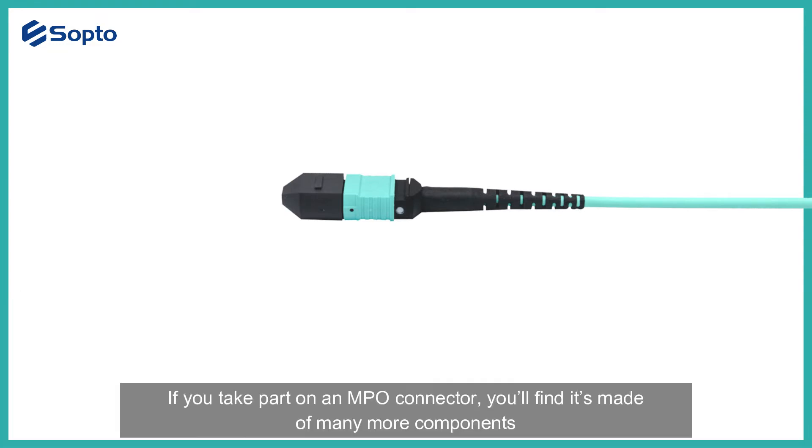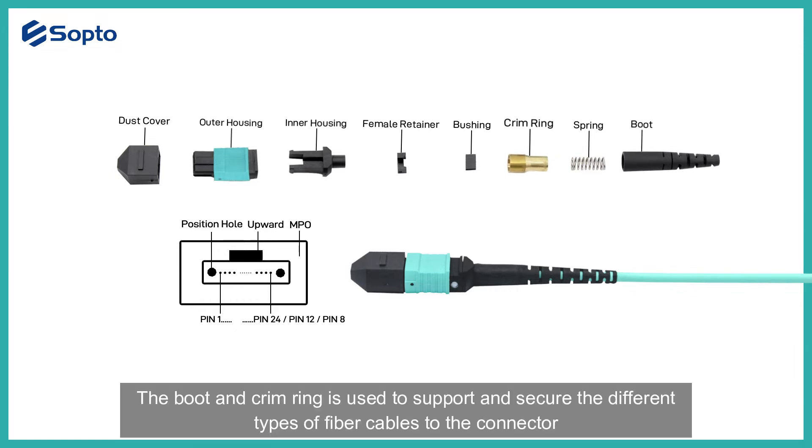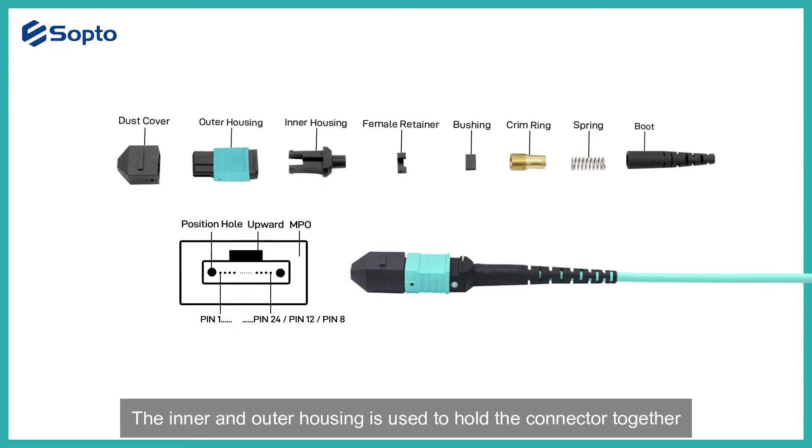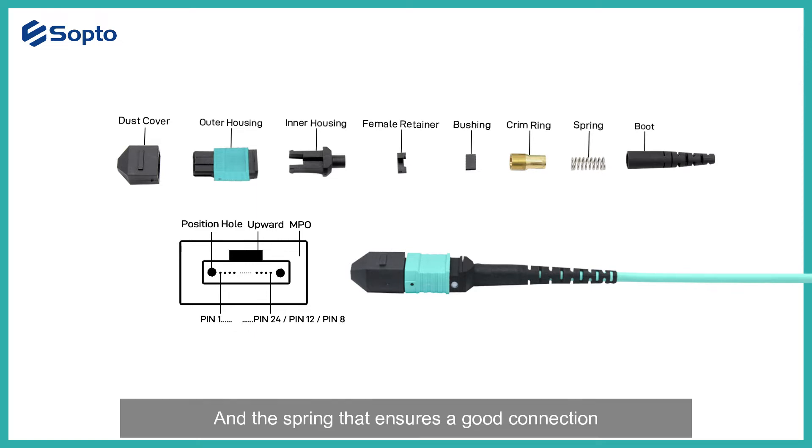If you take apart an MPO connector, you'll find it's made of many more components. The boot and crimp ring are used to support and secure the different types of fiber cables to the connector. The inner and outer housing is used to hold the connector together, and the spring ensures a good connection.